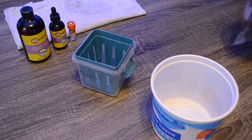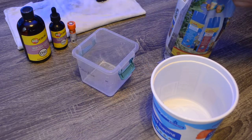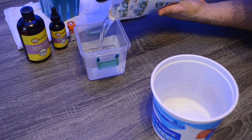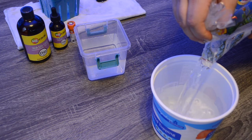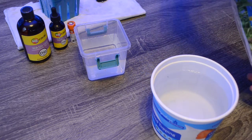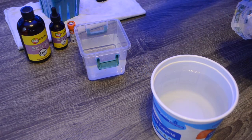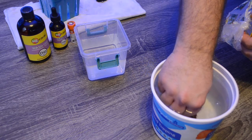To start things off, we're going to use 12 ounces of water. I'm going to pour 12 ounces of water into our dip container, and then put the rest into our rinse container. That gives me the opportunity to grab the frag and go ahead and put it into our rinse bucket for now.